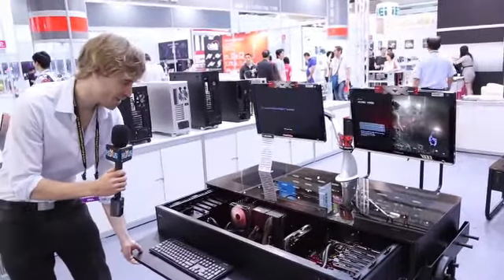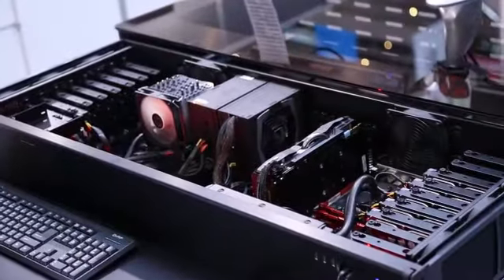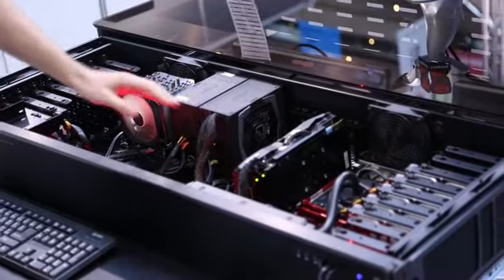You can also slide open the drawer. As you can see, you have one system over here and one over here.